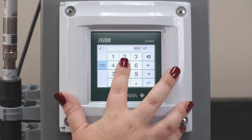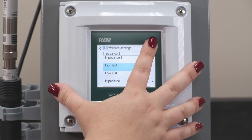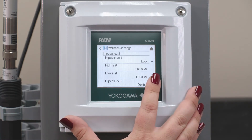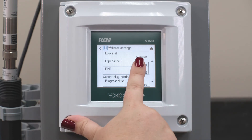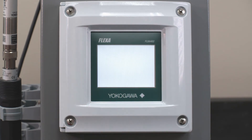Impedance 2 needs both a high limit and a low limit. If we want a high limit we need to change it. We can set it to 500 kilo ohms, and now we're not going to get any alarms until it reaches that 500 kilo ohms. You can set these high and low limits to whatever you want, but you need to change it from Disabled to Enabled and then hit Save.